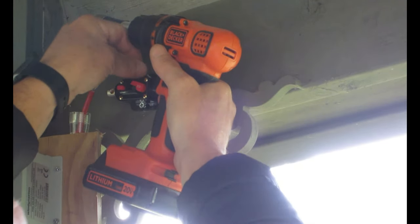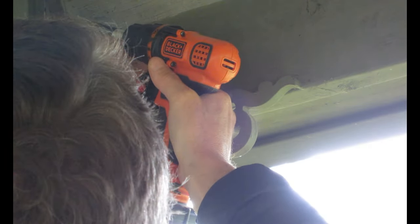I've positioned it up here out of the rain and moisture, kind of up near the charge controller. I've already pre-cut the wires and stripped them.